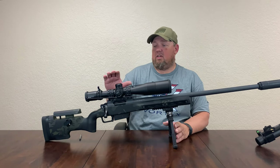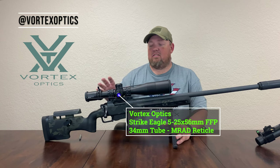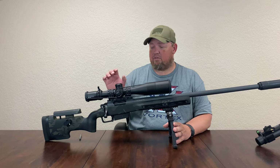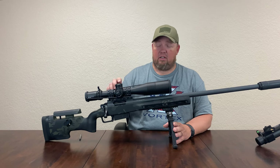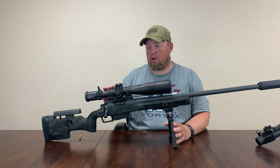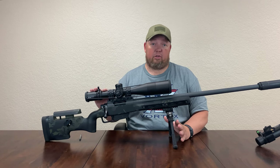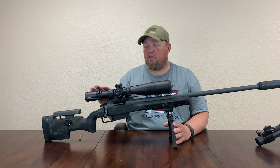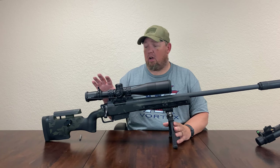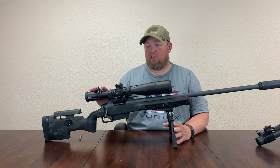We have two components left. This is our Vortex Strike Eagle 5-25 in MRAD — packed with features and outstanding value. We have parallax adjustment, an integrated illuminated reticle, sunshade, and scope caps included, along with a magnification throw lever. This performed flawlessly. We're going to be doing a complete range review of this scope, so I really don't want to get too deep into it yet. I want to wait until we can provide you more information — a tall target test and tracking test — so we'll hold off just a little bit before we get into this one.